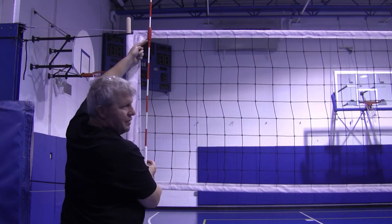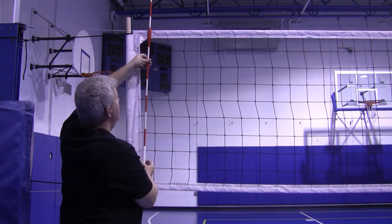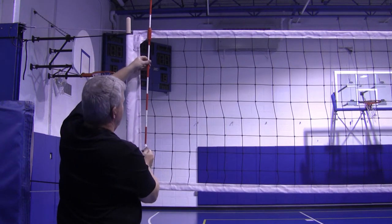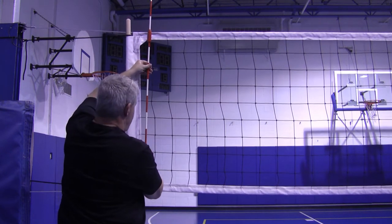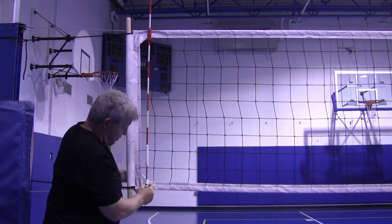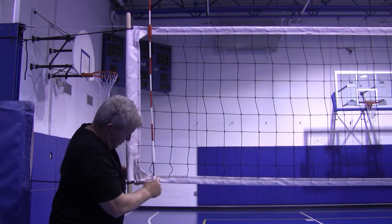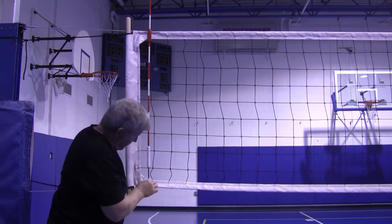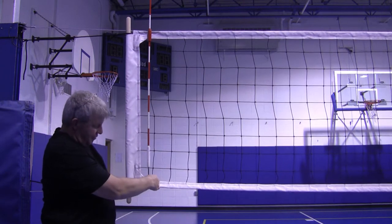This is a threaded screw — turn the antenna to the right and it'll tighten up just like that. Then in the same way it cinches at the bottom: get it inside that cable, nice and lined up, and then tighten it right here like so.